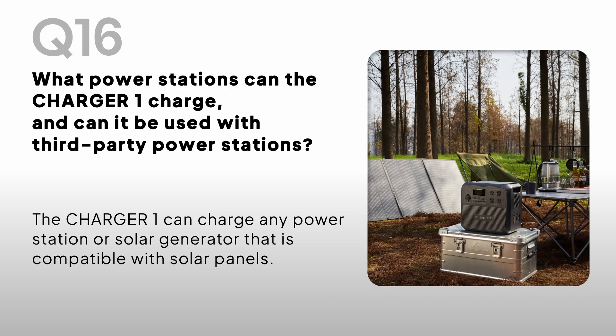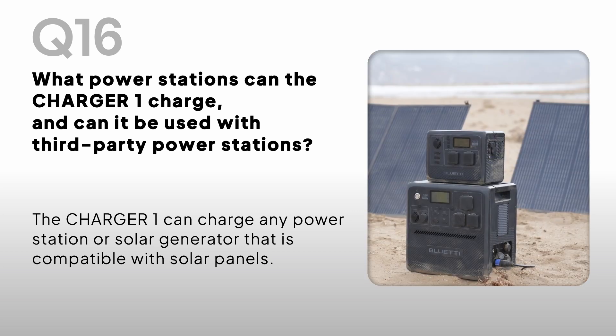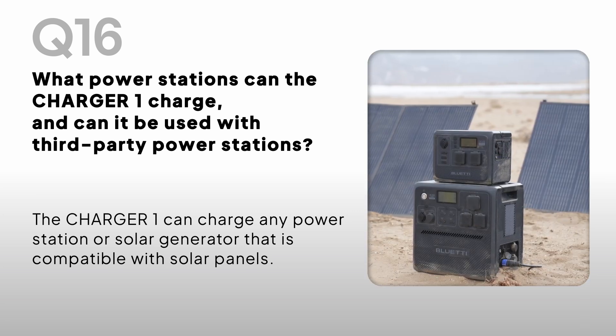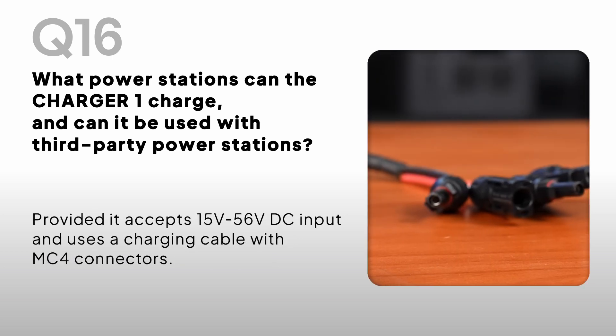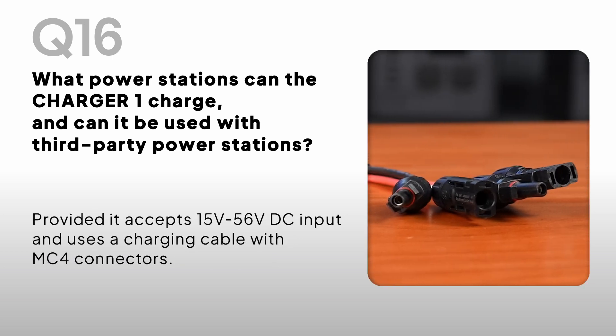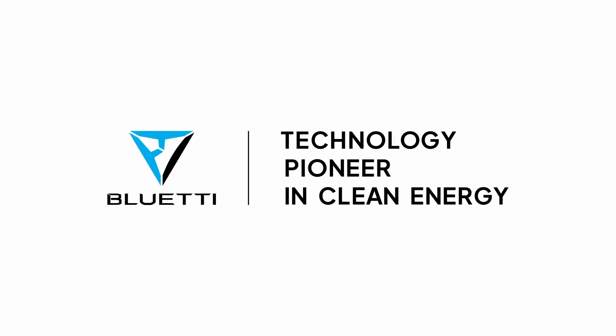What power stations can the Charger One charge, and can it be used with third-party power stations? The Charger One can charge any power station or solar generator that is compatible with solar panels, provided it accepts 15V to 56V DC input and uses a charging cable with MC4 connectors.